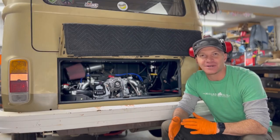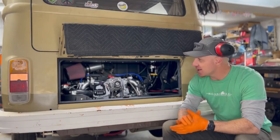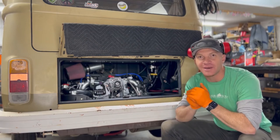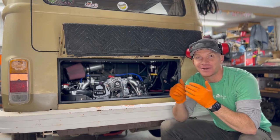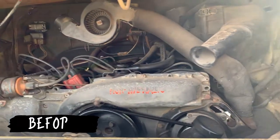This is Moon Pie — a 1979 bay window bus for a local client, which is kind of fun. This is Moon Pie's new power plant and I'm super excited about this. I feel like every build we do, there's something we find to improve, and I can easily say this is our best one yet. The owners opted for this classic scheme in the engine bay.